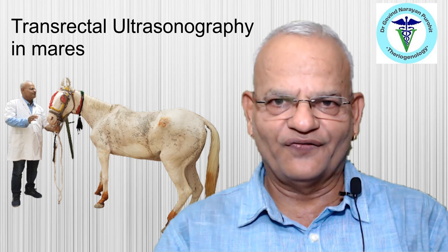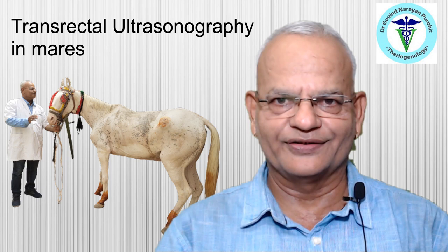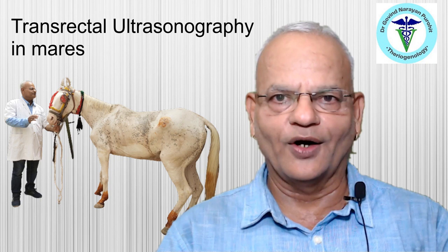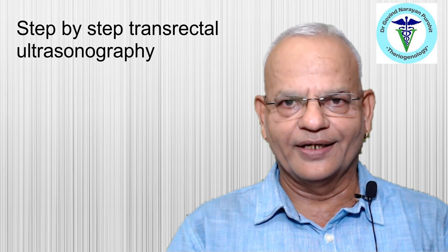The use of transrectal ultrasonography has become fairly common in mare breeding and in other animals also. It was started in the 1980s and today it has become fairly common for breeding of mares, for many types of reproductive diagnosis, and to find out any pathologies in the uterus and the ovaries in mare breeding.